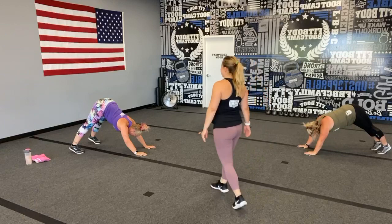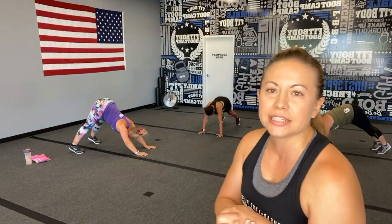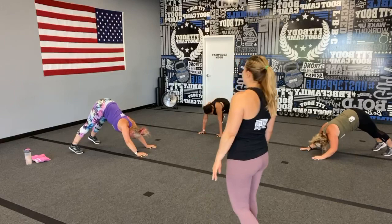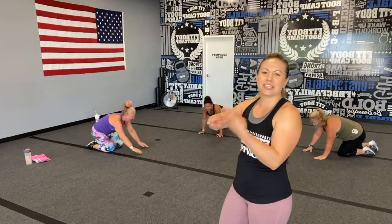Less than 20, stick with it, you can do it! I'm speaking directly to you — you can do it. Round one is done! Here we go with round two, back to those bear holds. For that added challenge you can bear crawl.